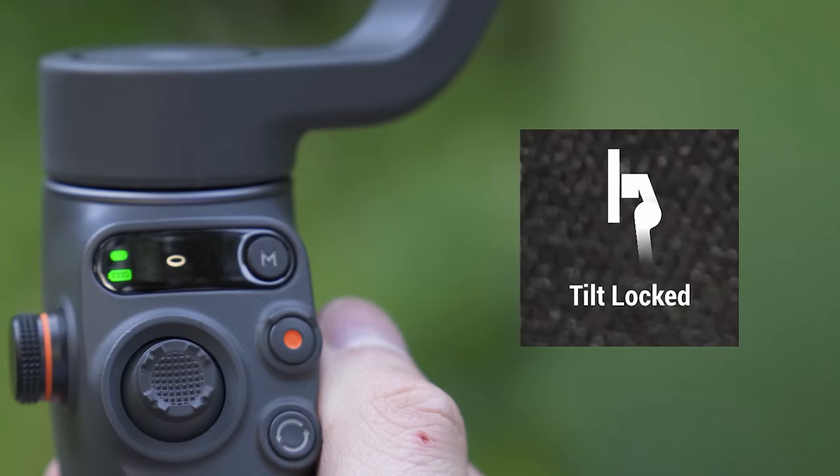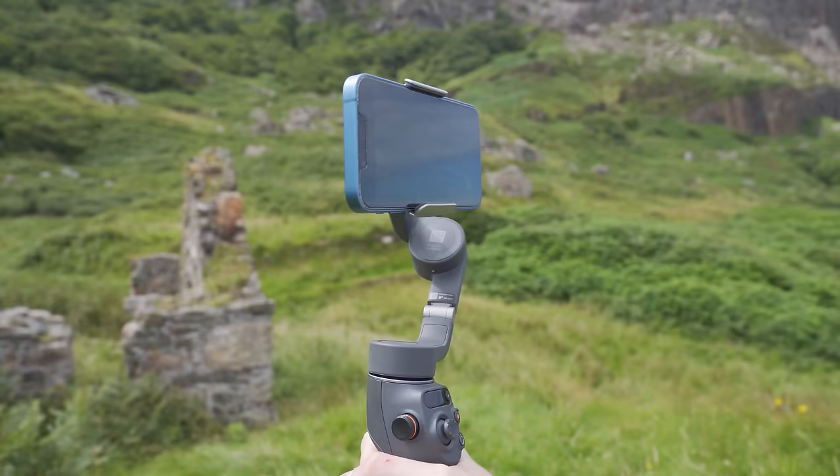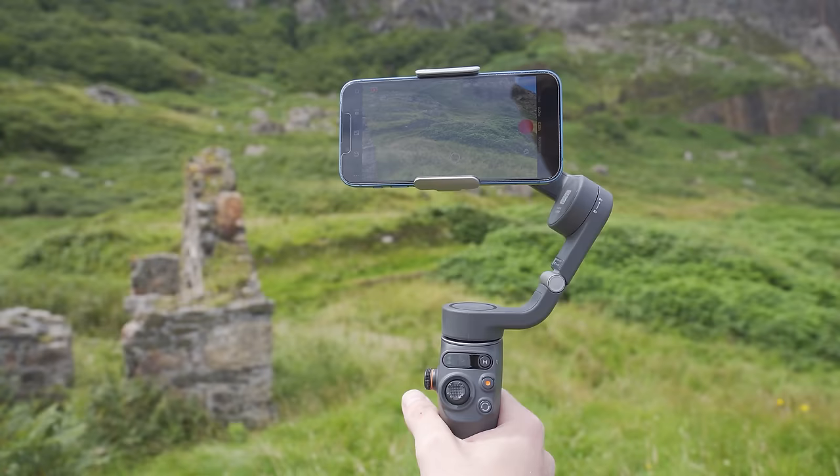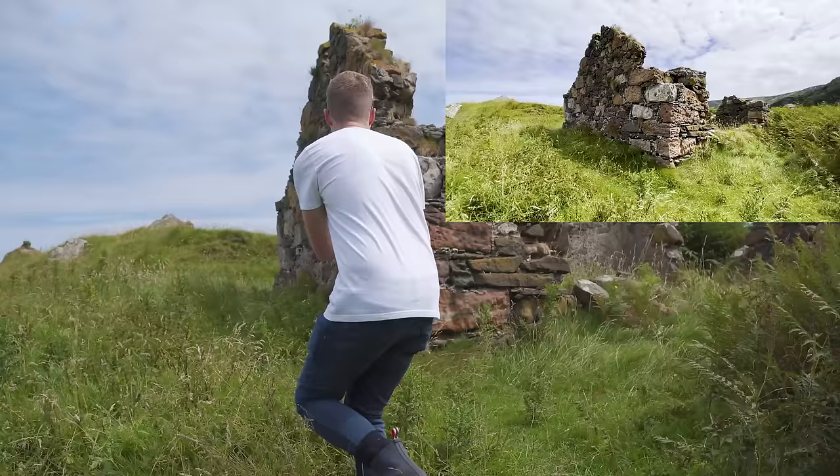In tilt lock mode, the camera view only follows the gimbal's pan movements. This means that as you tilt up or down or roll left or right the phone will stay level to the horizon, however if you twist left or right the gimbal will still follow that motion. This mode works great for shooting horizontally, moving around a subject, or walking forwards or backwards.